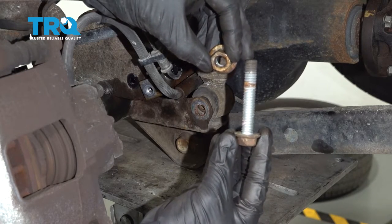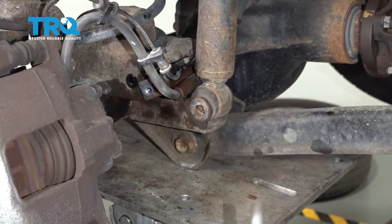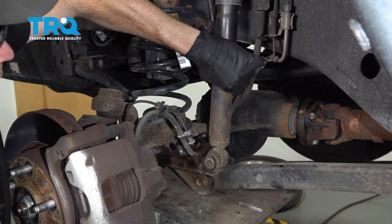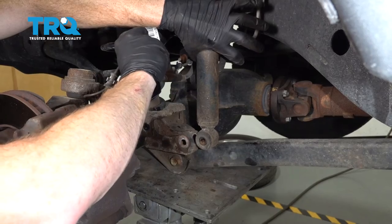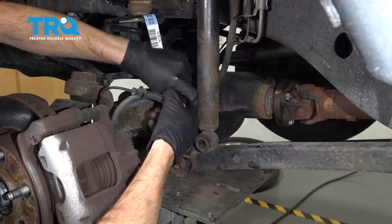Let's give those a quick inspection and set them aside. Let's go ahead and grab onto that shock and give it a little wiggle. We can grab onto the flex hose and make sure that we pull it out of the position where it might potentially get caught on something.